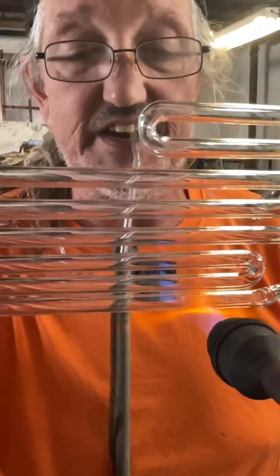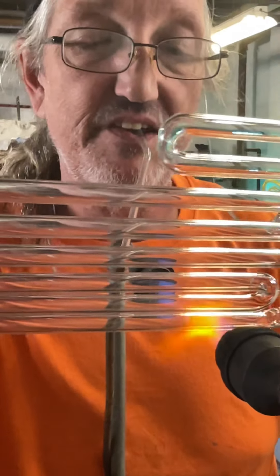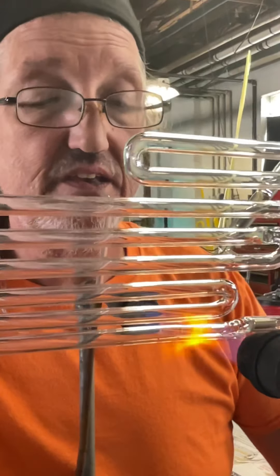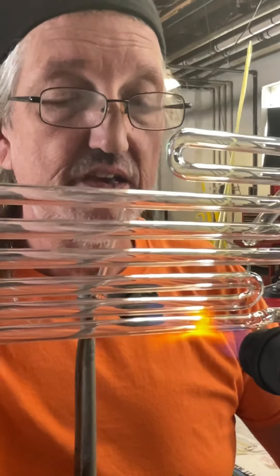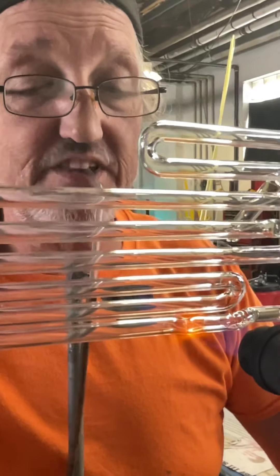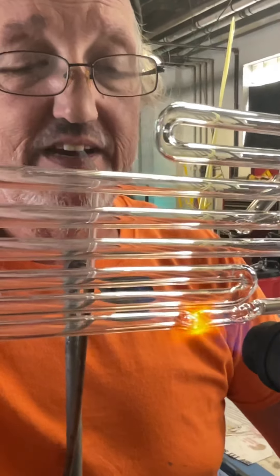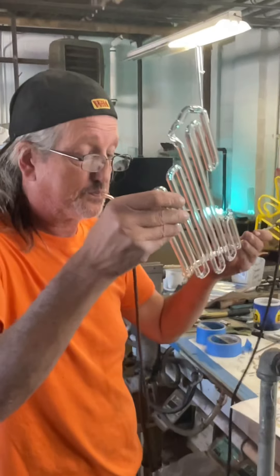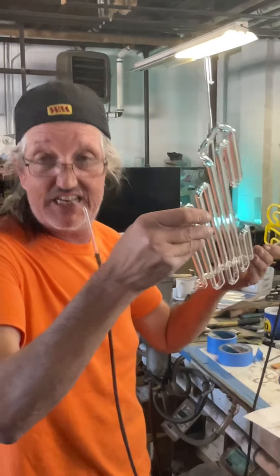Now I'm doing a raised 90 type of bend. These electrodes are really close together; after I'm done I have to put some kind of sleeve over one of them when I tip it off so it doesn't shatter. These things are difficult.